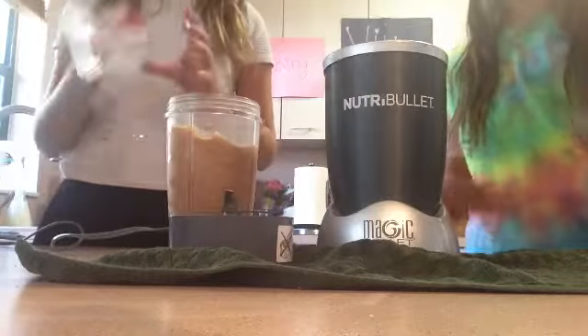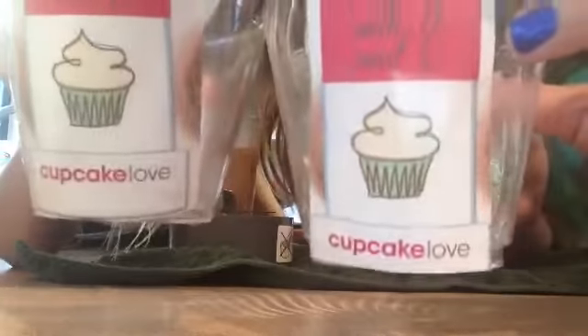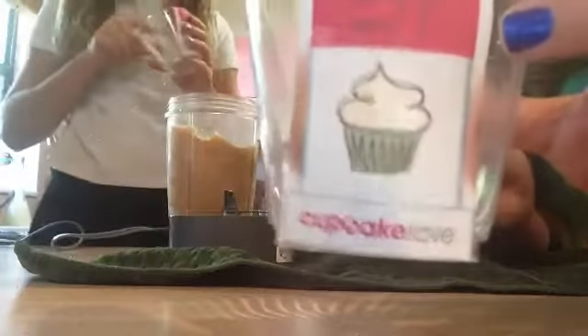And we did make our little homemade cups here. Here's our logo, if you have not seen it — it is Cupcake Love.